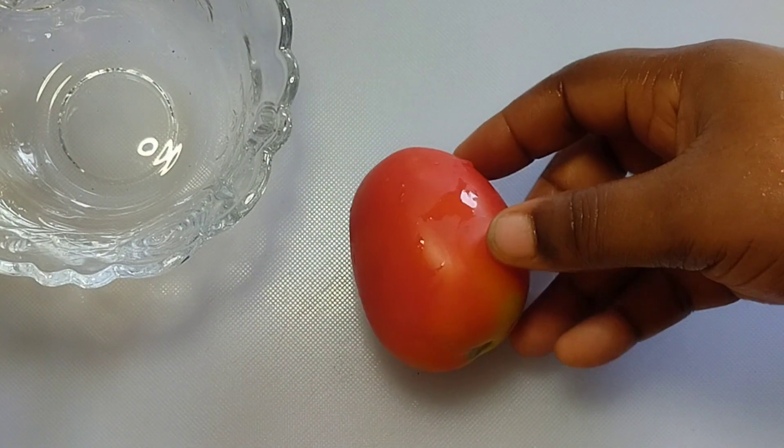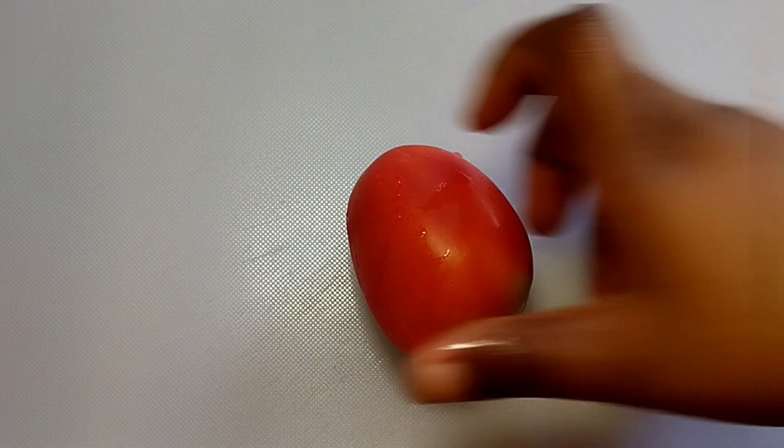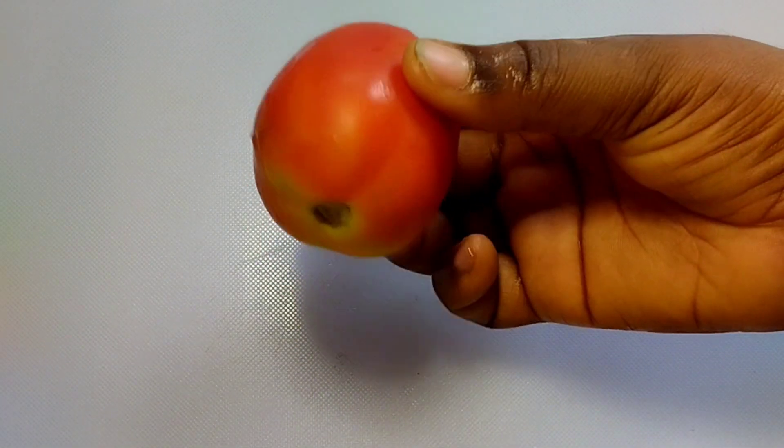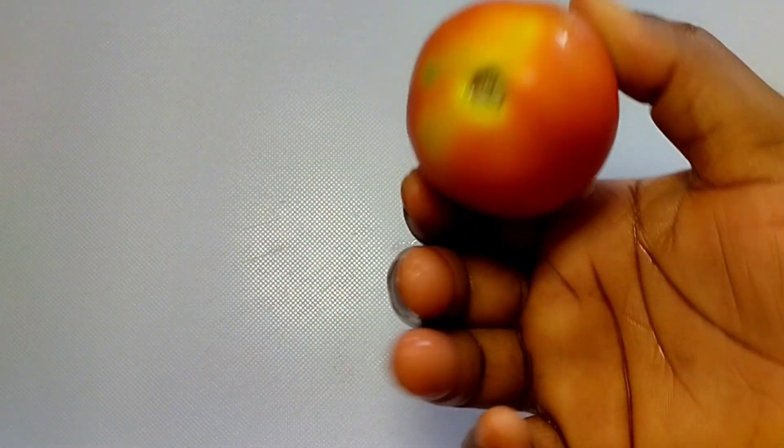Hello everyone, welcome to my channel! Today I'm going to show you how to get rid of sunburn, dark spots, and dark patches — clearing off all spots from your skin.